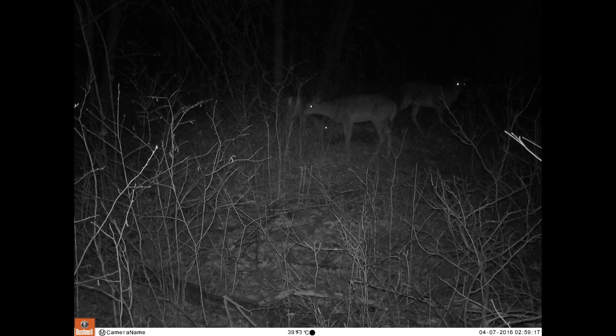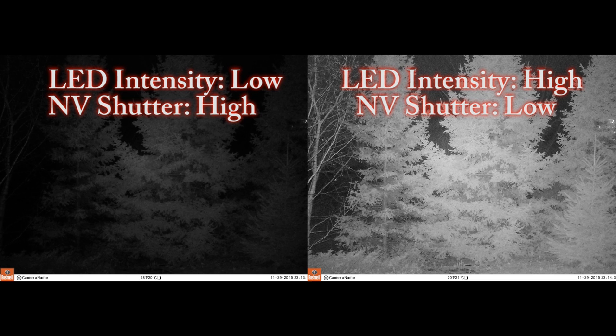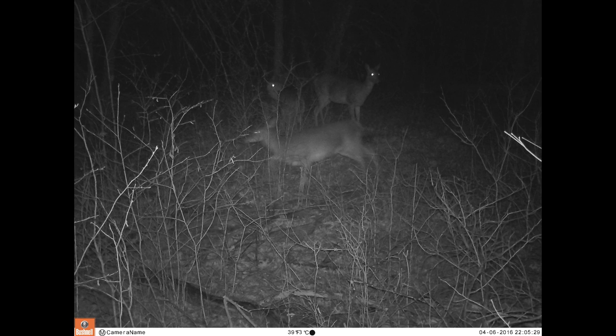Night image quality and brightness can vary depending on what options you select. There are two settings that affect night image quality and brightness. One is the LED intensity — a high intensity makes for brighter images, but it also increases the chance of spooking game. A high shutter speed freezes motion better, but it also leads to darker images. A low shutter speed lets light into the camera for a longer amount of time, which leads to bright images, but also blurry motion. There's also a medium setting for a compromise between the two.